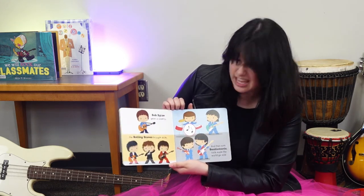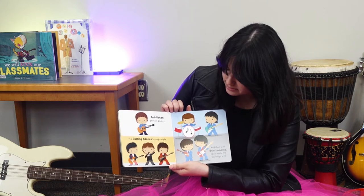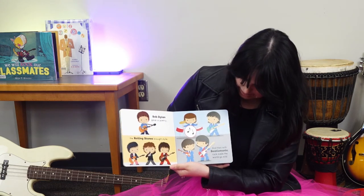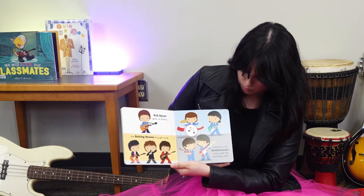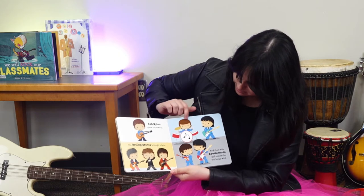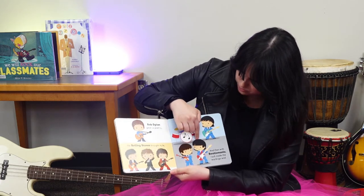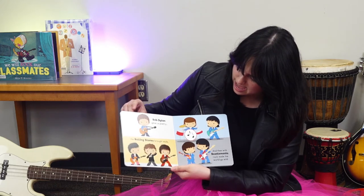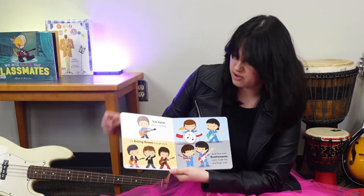Bob Dylan gave us poetry. The Rolling Stones brought style. And then with Beatlemania, rock made the world go wild. Here are the Beatles — these four right here. This is Bob Dylan, and these are the Rolling Stones right here. They're all rock bands.